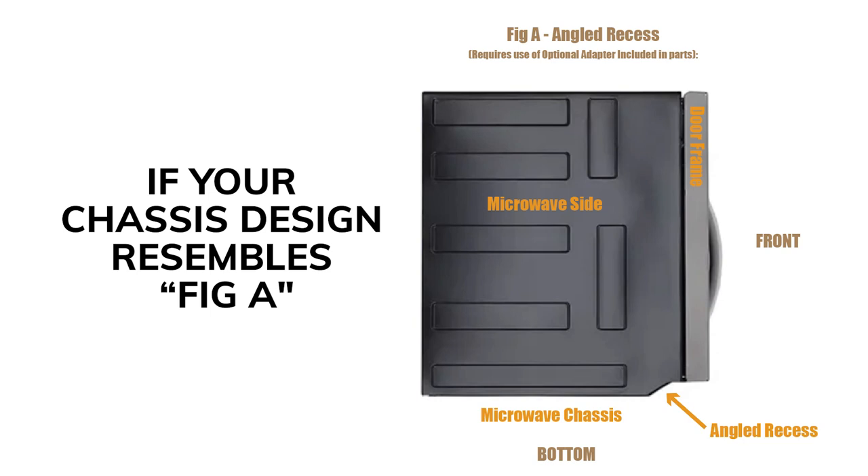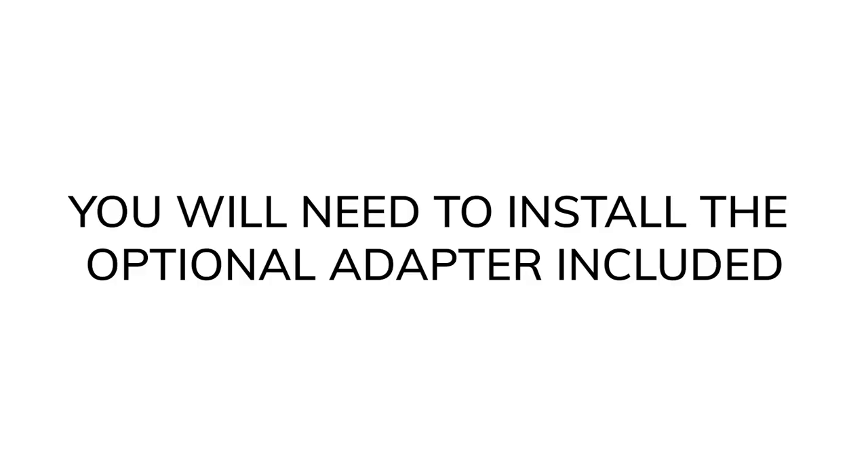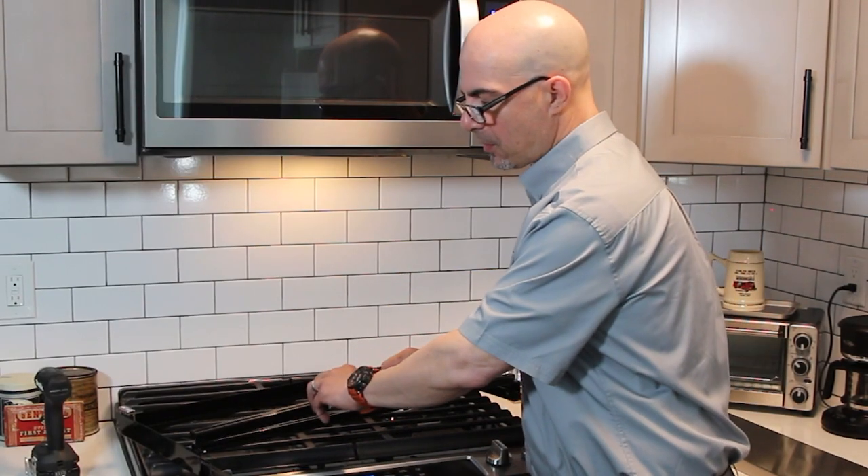You'll see the illustrated photo in the instruction manual. You'll have to use the additional adapter that's provided — take the adapter bar and place it as shown.